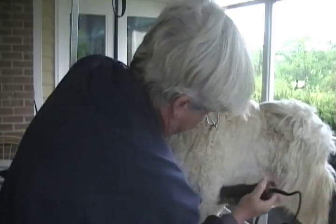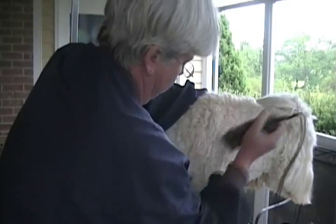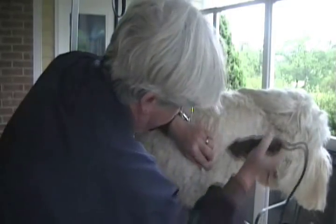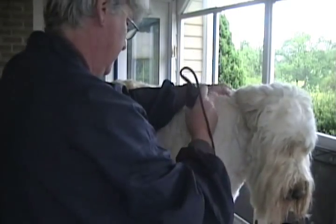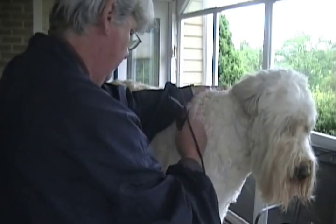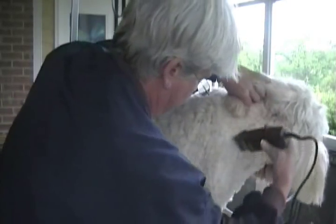And then if your clippers are heating up or you're just ready to take a break, you can go back and brush out a lot of the hairs that are uneven so you can clip them even with the others. Sully has a beautiful long coat and I love him like that, but it just gets way too hot, especially doing agility when we're getting ready for some competitions coming up. So this is the kindest thing for him, and it will grow back.